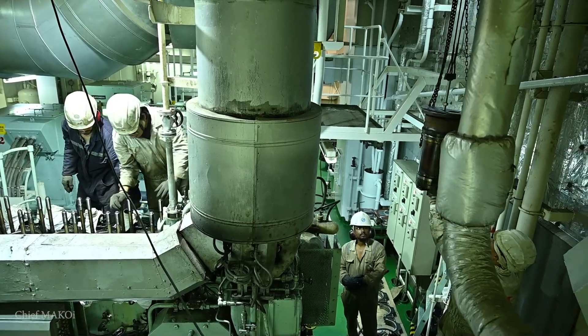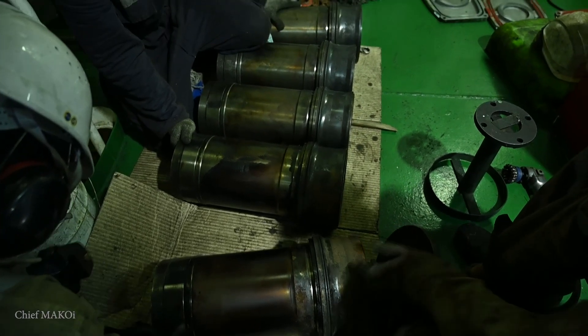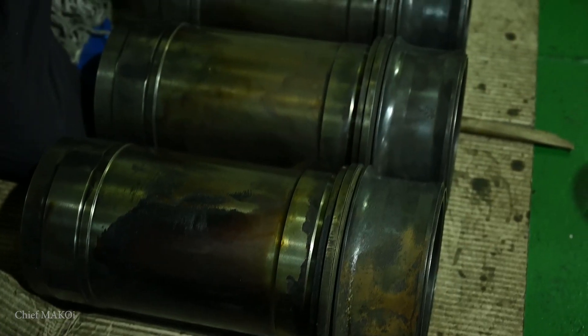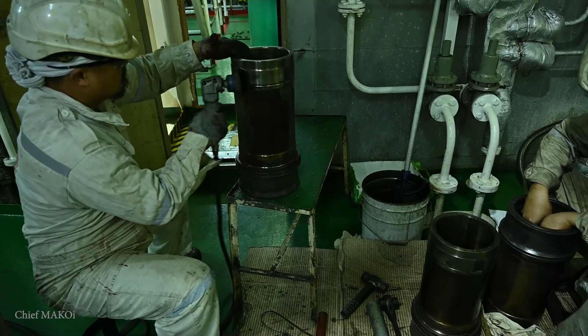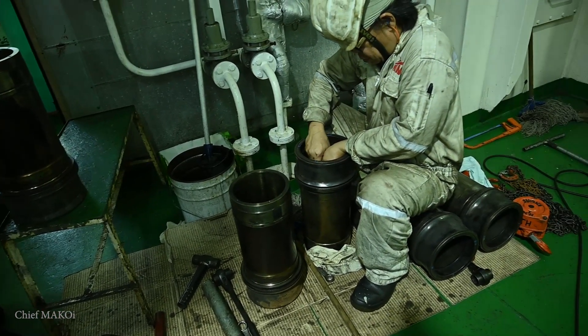Cylinder liner maintenance is carried out every 20,000 running hours. This will include cleaning of the jacket water side and renewal of the O-ring. Inside diameters are also measured at certain points as indicated in the instruction manual.